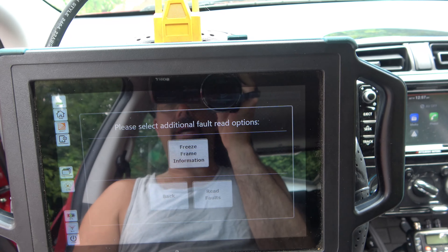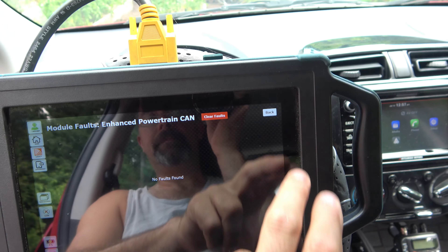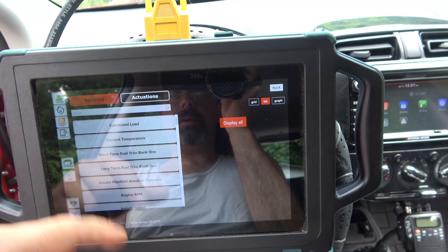We're going to go ahead and talk to it. Let's see if we've got any codes. No faults. Let's see what else we can do — sensors and actuations. Let's see what kind of work we can do with this thing. Calculated load.